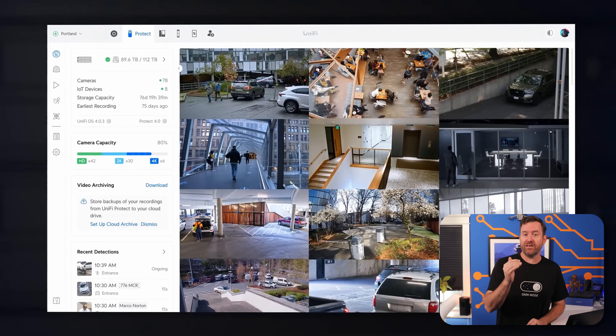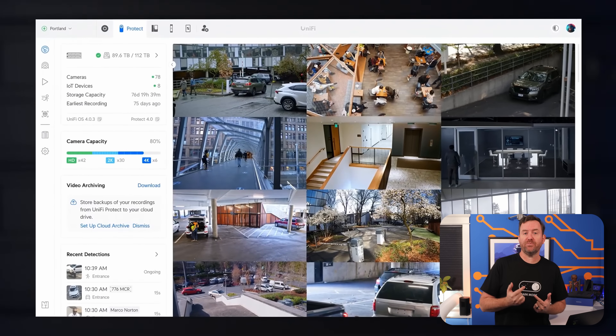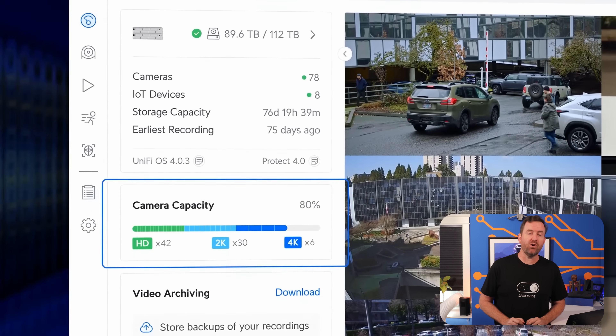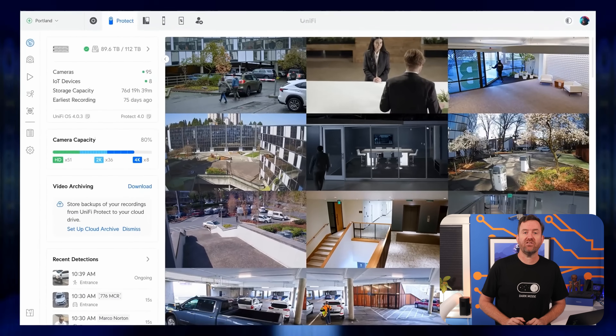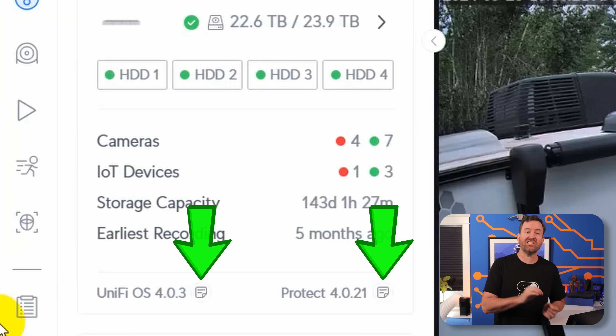As of the recording of this video, my UNVR has been updated to UniFiOS 4.0.3 with Protect version 4.0.21. If you click on the Notes icon just to the right of those version numbers, you can see all of the release notes. I'm not going to cover every single new feature here, but I have handpicked some of my favorites, and you can check out the release notes for everything else that has changed.